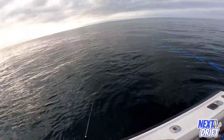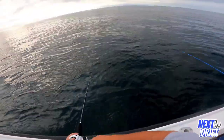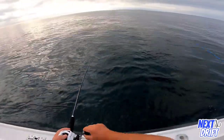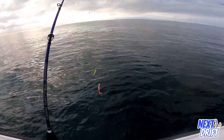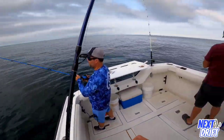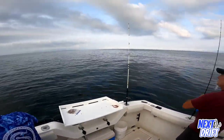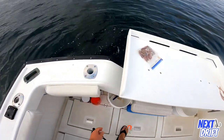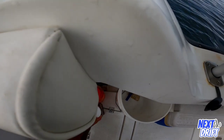Hello everybody and welcome to another episode of Next Drift. On this episode we're looking for new fluke spots. I spent a lot of time this season looking for new water. We've got Montauk and Block relatively close — we can go there pretty much whenever we want — but what I wanted to do was find some water that was productive and much closer to home.